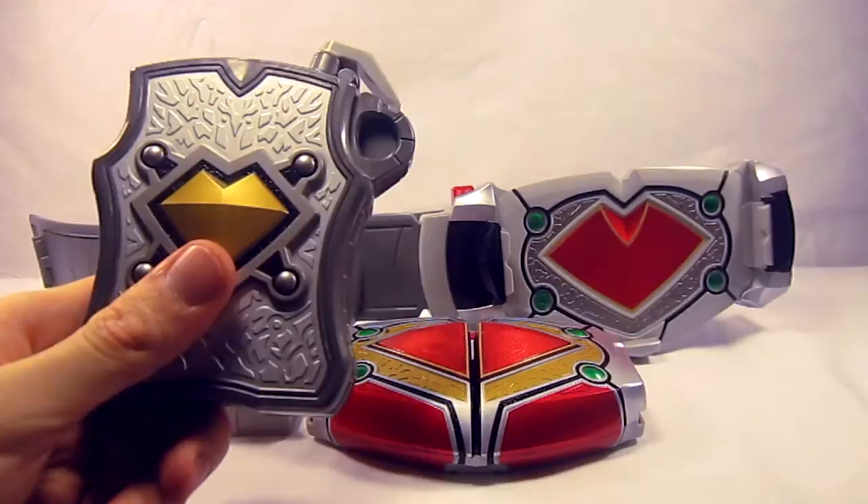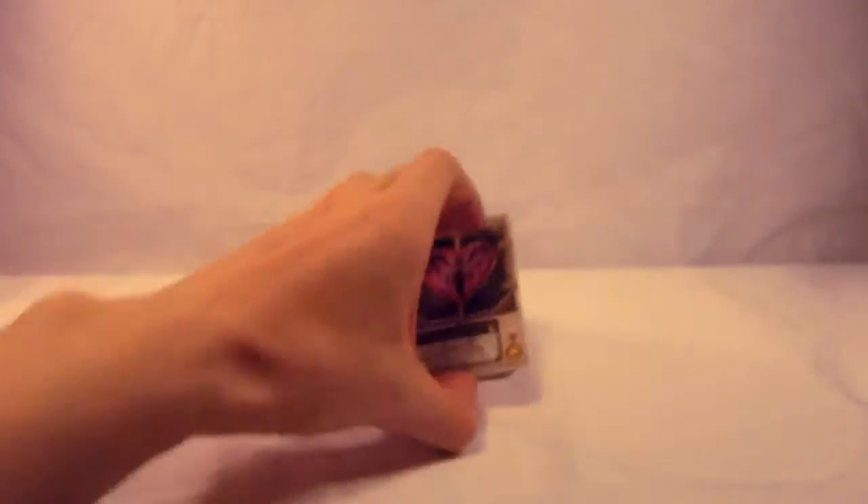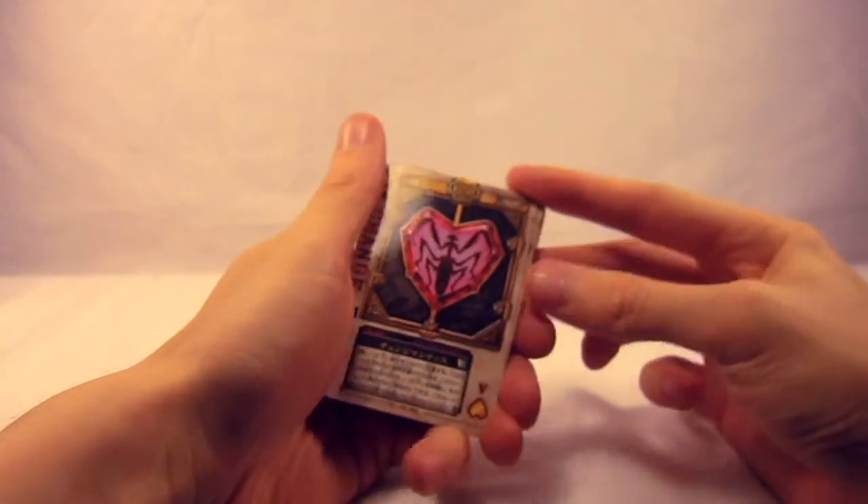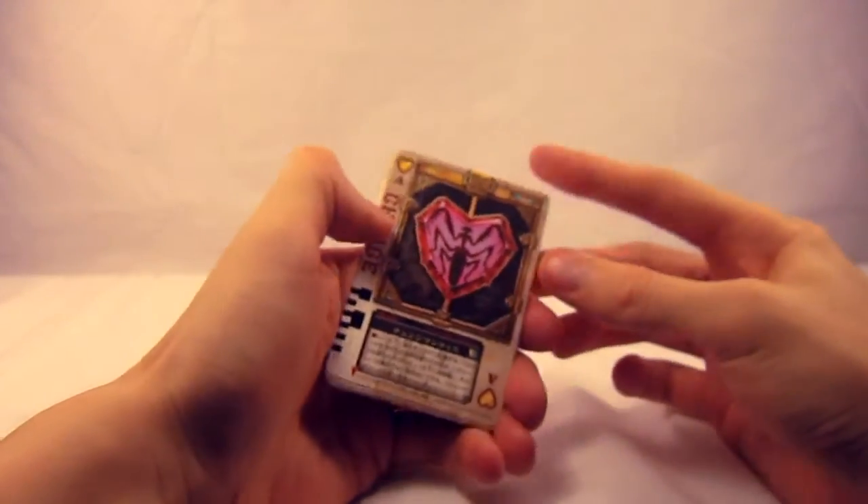Now let's look at the cards it comes with. The Chalice Rouser comes with 12 Rouse cards, much like the other Rousers do. Of those 12, only 6 of them are show cards and the other 6 are filler — a recurring pattern throughout the line.